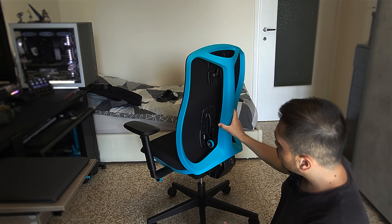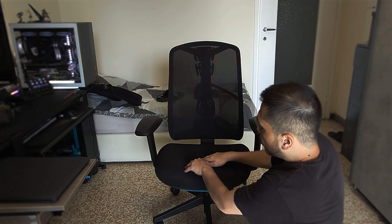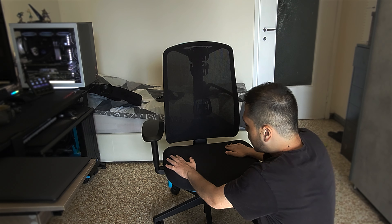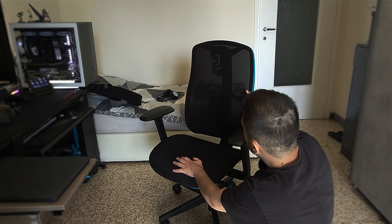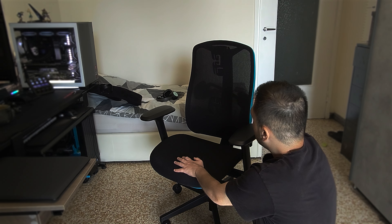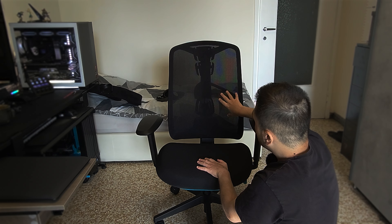Build quality is totally good. The seat itself is fabric and it's quite hard, as you can see. The back seat also has this fabric and there is some ventilation for air.